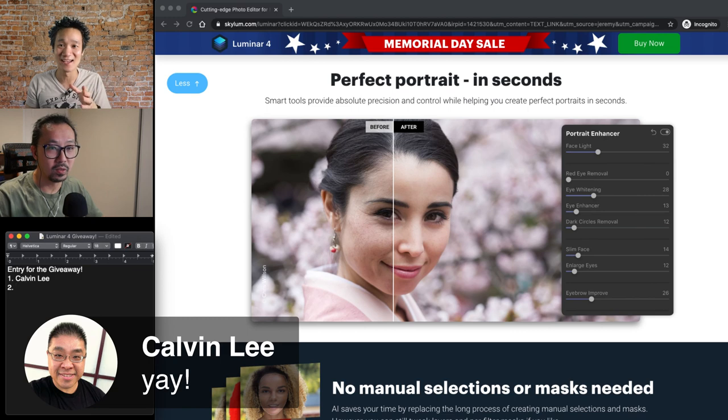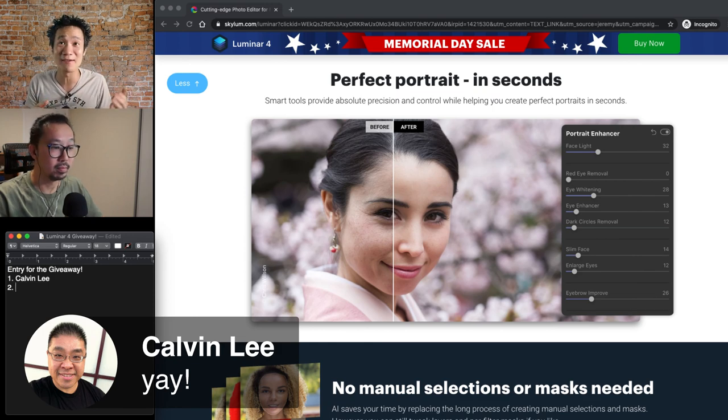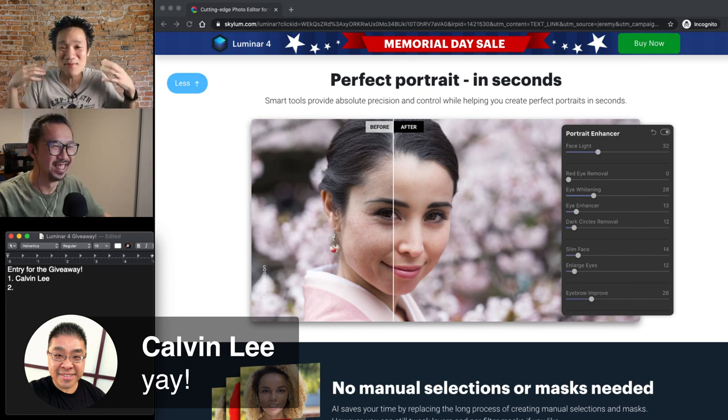So imagine you can use all the powerful features to make one photo look great — that only takes a few minutes. But if you have a thousand pictures from a wedding event or engagement session, that's a thousand minutes, which adds up a lot. But you can do it one time and apply it as a batch to all your other pictures — and that's just mind-blowing. What Jeremy says, and then now you can batch it. We're definitely going to show you a demonstration of that.